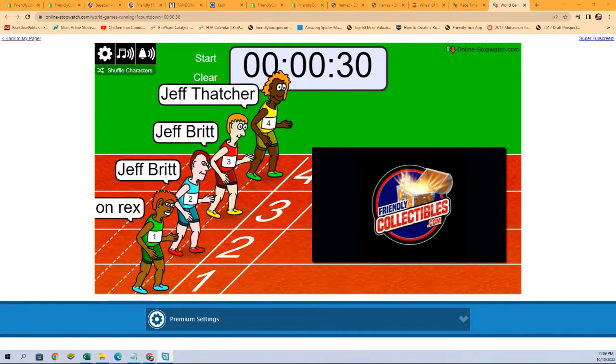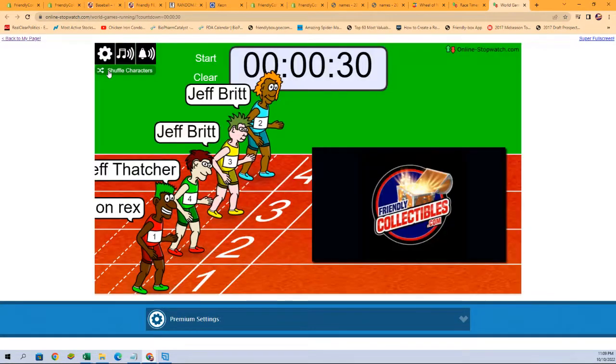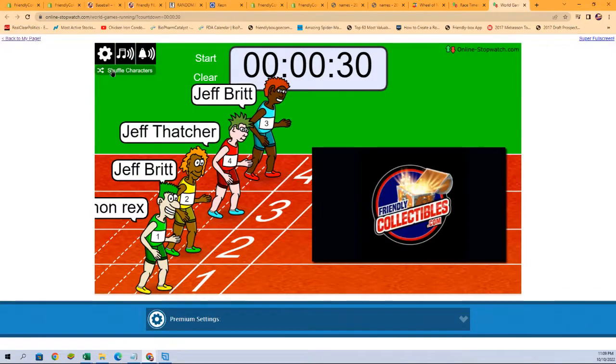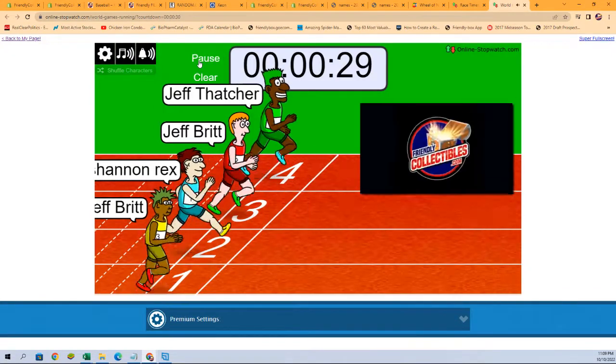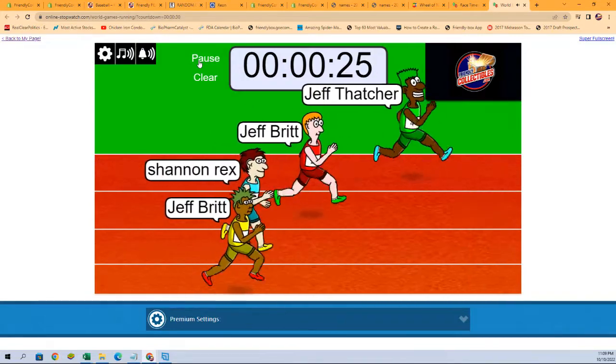So this is what we're going to do right now — we're going to shuffle. Here we go: one, two, three, four, five, six, and seven. Good luck everybody. We got the start — pause — okay, let's go.